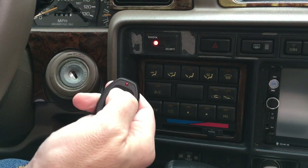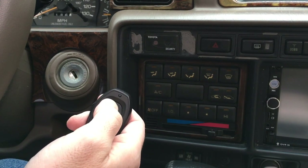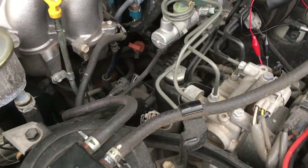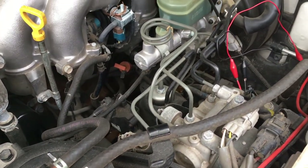Now if I lock the car it beeps, and if I unlock the car it beeps twice. I'll go outside the vehicle and do that also — hopefully you can hear it. I'll lock it and I'll unlock it. There we go.